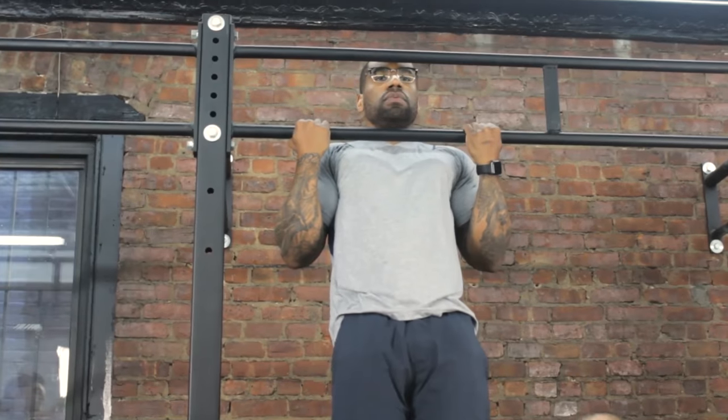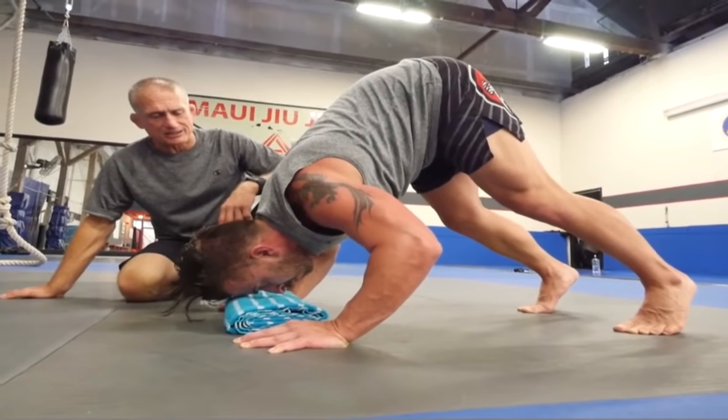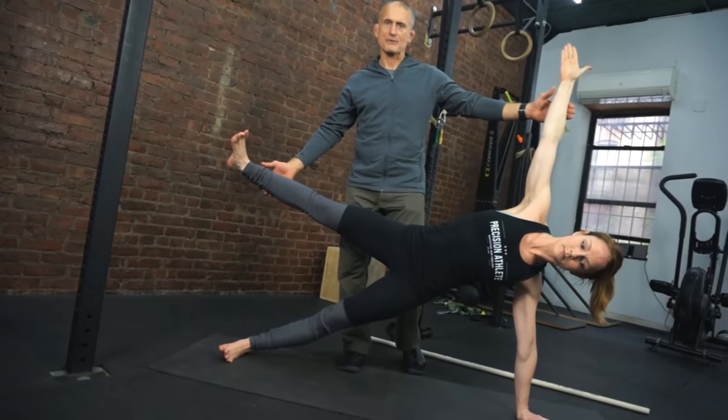I recently discovered a new modern twist, the Time Static Contraction. It's a fabulous way to increase hypertrophy, work out with minimal equipment, anytime, anyplace, anywhere.